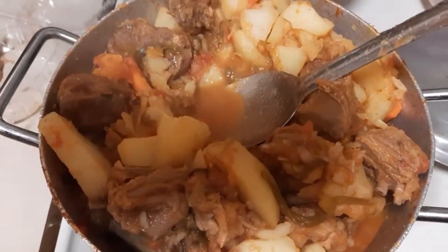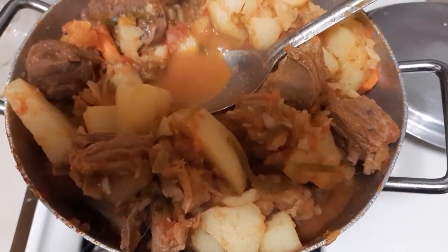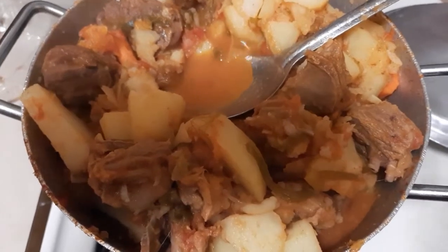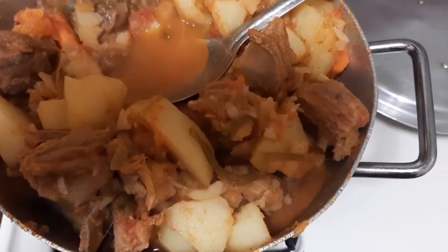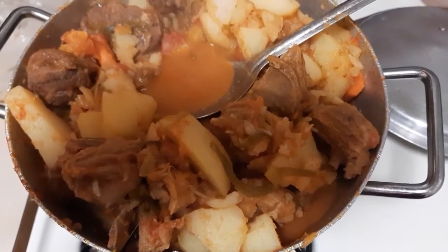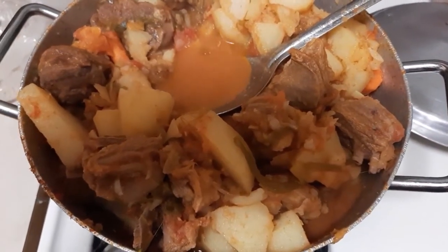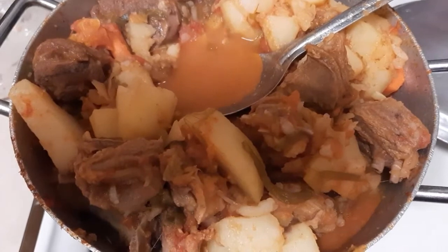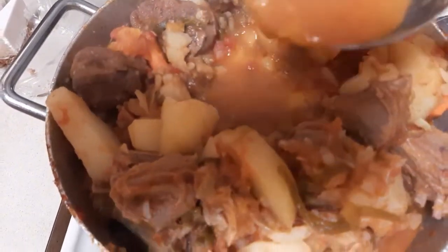I decided not to add the oil — I just like the way it looks. I already added the carrots, and now I'm going to add the spinach and leave it for about three to five minutes, then turn off the stove. This is basically how I make my potato porridge. It smells so good — like good soup because of the sauce in it.